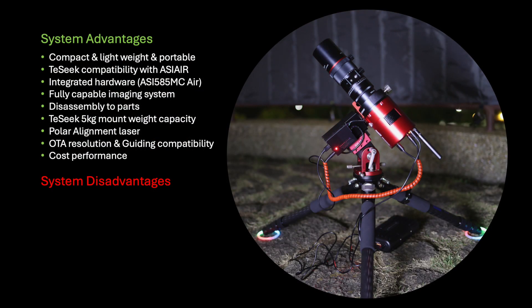Let's talk about the system advantages and disadvantages. This is truly a really lightweight, compact, and portable system. The Tay-Sik 11 mount has full compatibility with ASI Air. The ASI 585MC Air combines imaging, guiding, and computer control into one hardware unit, and its sensor dimensions are compatible with the Askar FMA 180 Pro projected image circle. This system allows for go-to, polar alignment, guiding, dithering, camera rotation, filter selection, and all the typical flexibilities of a classical imaging system. All components can be disassembled into parts and used with other equipment combinations, unlike smart telescopes which are restricted and limited.